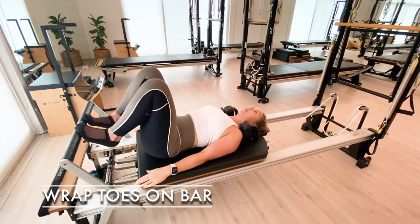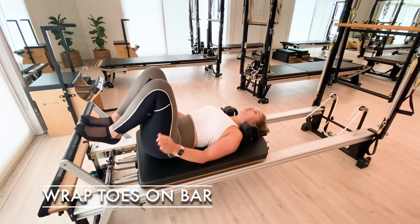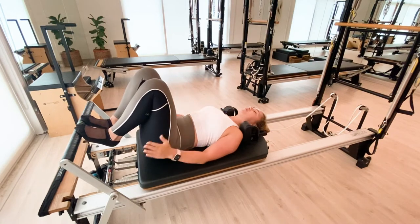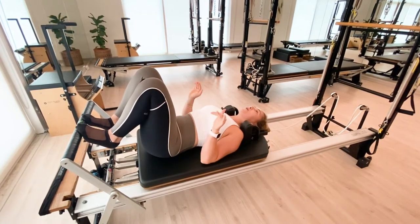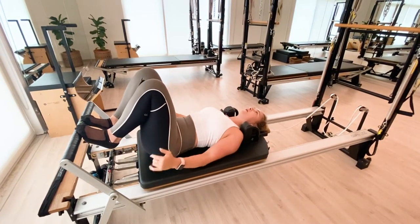The next position is wrap toes on bar. We're in parallel with the feet hip bone distance apart. You're on the balls of the feet, and like a bird on a perch, you're going to wrap the toes over the bar.